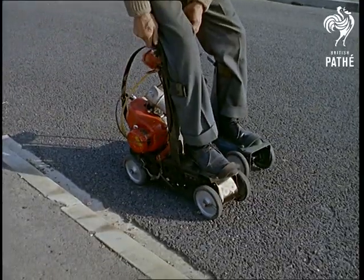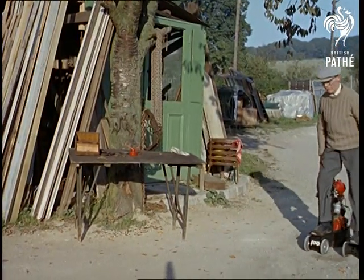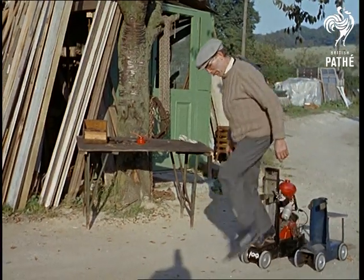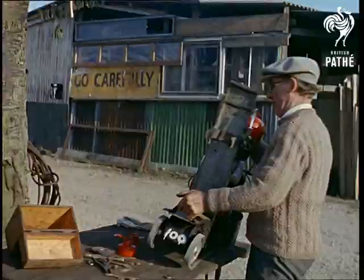These road-going skates are operated by a lawnmower engine with a belt drive to the rear wheels. And there's no get-out-and-get-under problems with this beat-the-traffic idea. If anything goes wrong, Tom simply gets off and lifts the whole thing onto a bench.